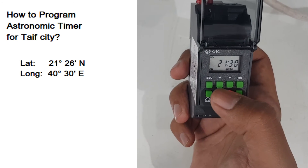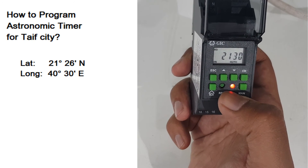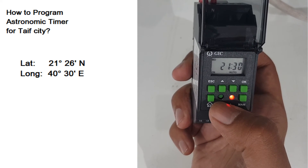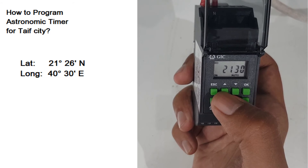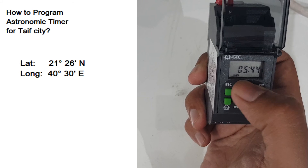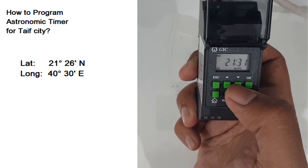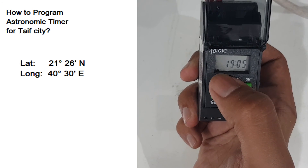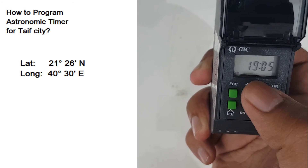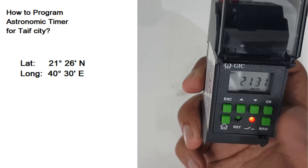If the red LED is on, that means the relay is active. To check the ON time and OFF time, simply press this button. Here you see it is written OFF — at 5:44 in the morning will be the off time. Press this button again and here you see ON — the time is 19:05, so in the evening at 19:05 the relay will be active.